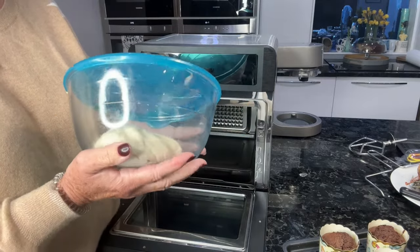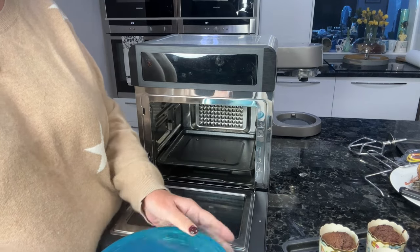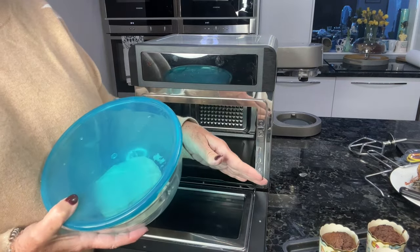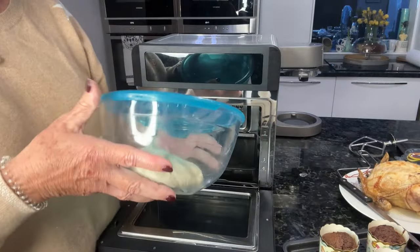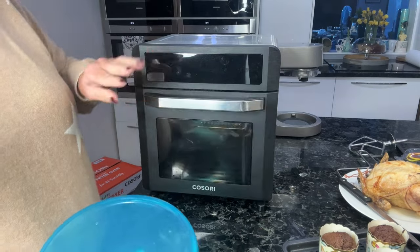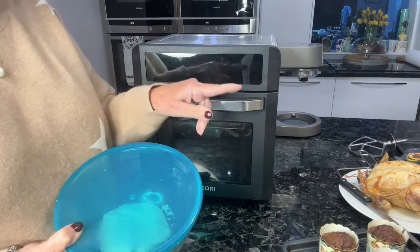I'll make that into pizzas tomorrow. So that's me for today — chicken, cakes, pizza dough — and now I'm going to cook some chips for our tea to have with the chicken.